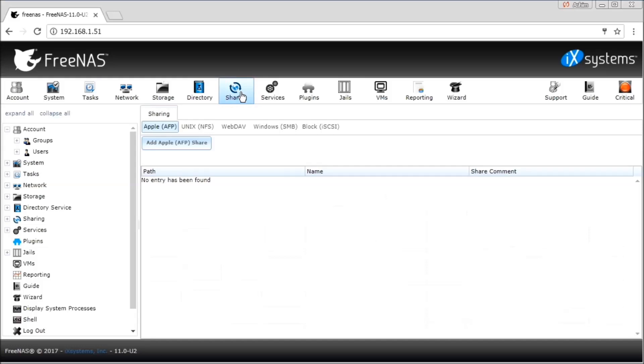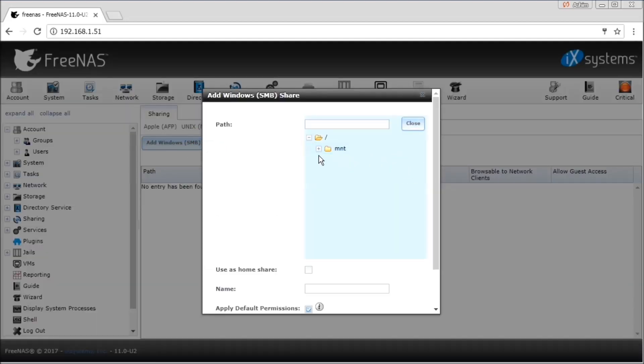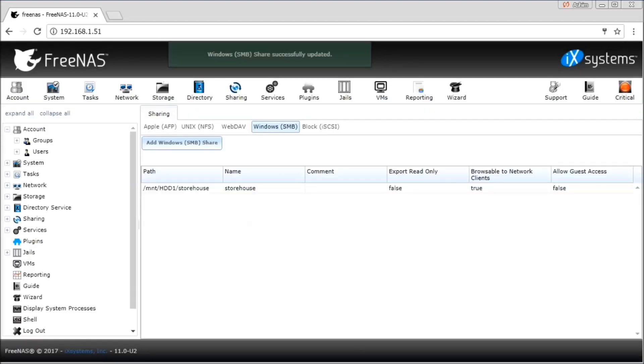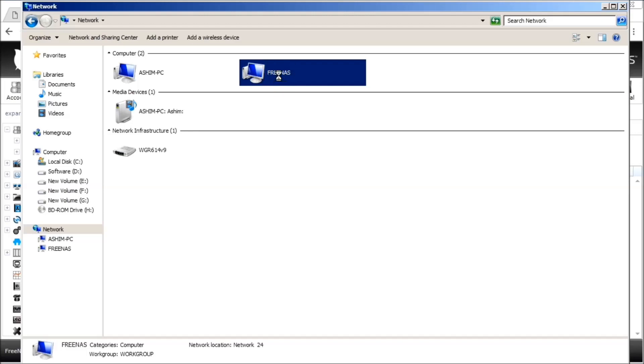After creating the groups and users, you can now go to Sharing and share the user folder with a protocol like SMB. Just browse or enter the path you want to share. Then you can give a name to this share, say 'storehouse', and click OK. If everything has been done correctly, we will be able to browse this folder through any computer that is attached to the network.